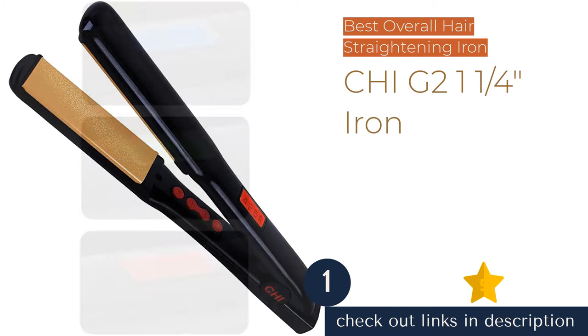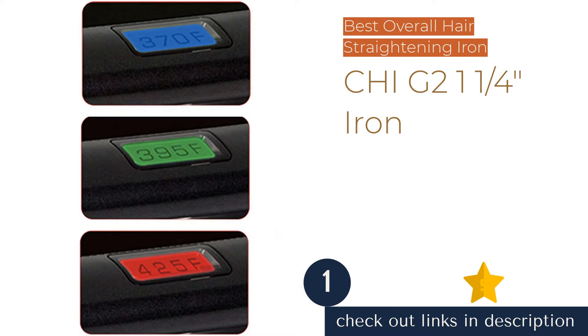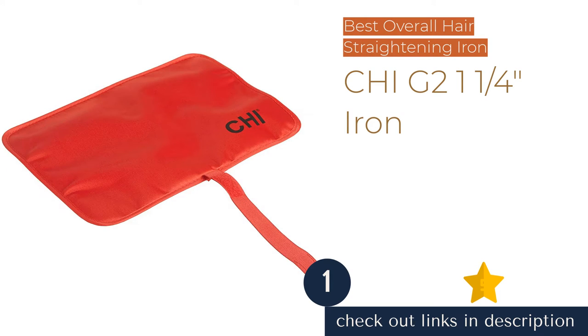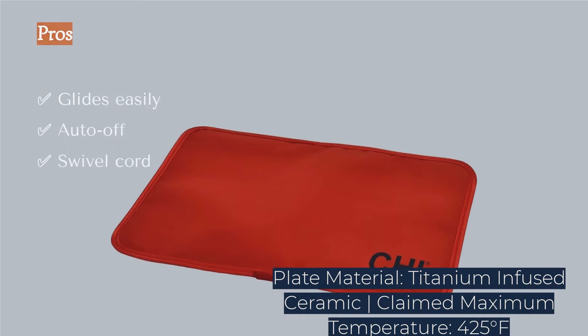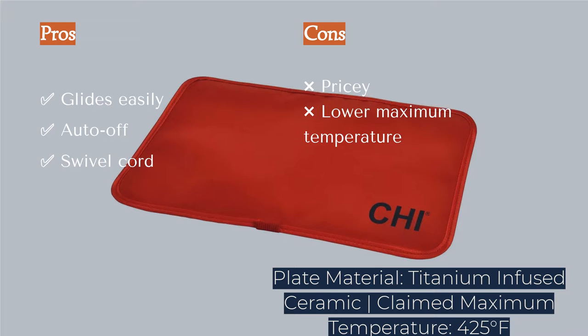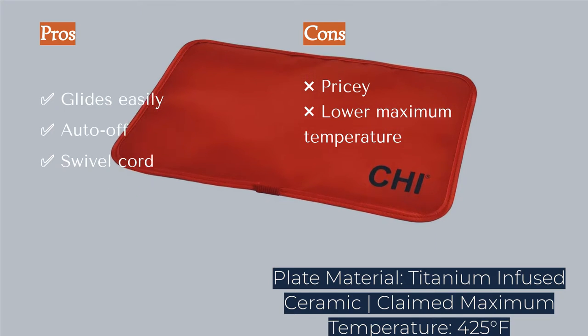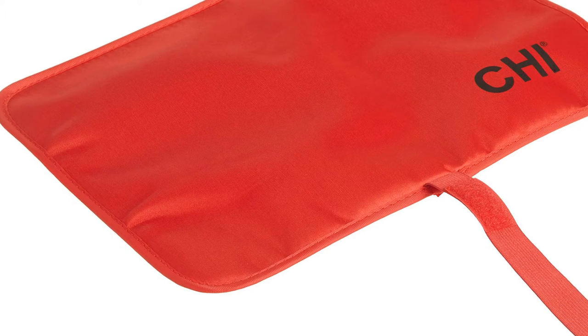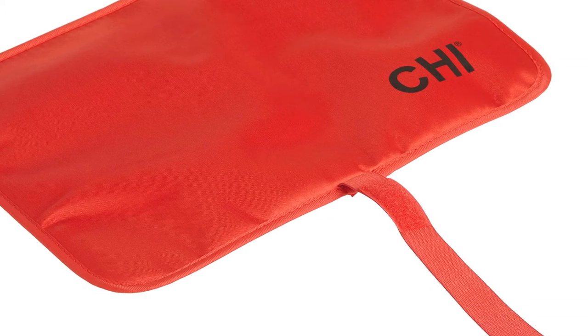The first product on our list is the CHI G2 1¼-inch iron. If you are searching for a premium hair straightening iron for all of your styling needs, we highly recommend the CHI G2 Ceramic and Titanium Iron. This is one of our all-time favorite flat irons. Its titanium-infused ceramic plates glide easily over most types of hair, and it contains just about all the features and functions that we would want.